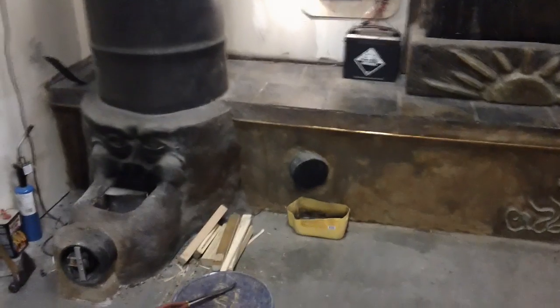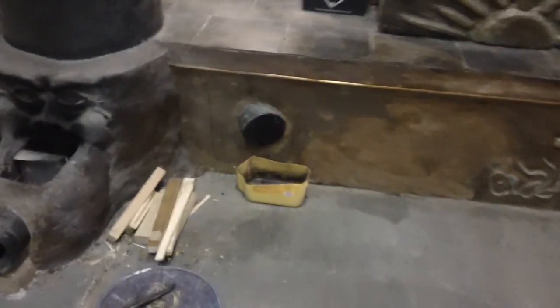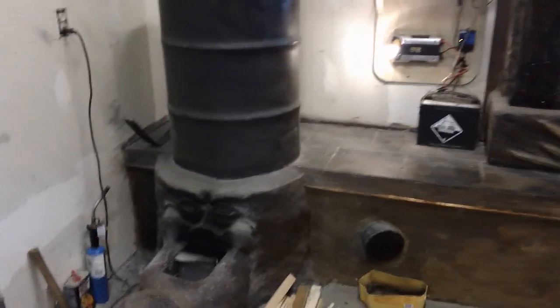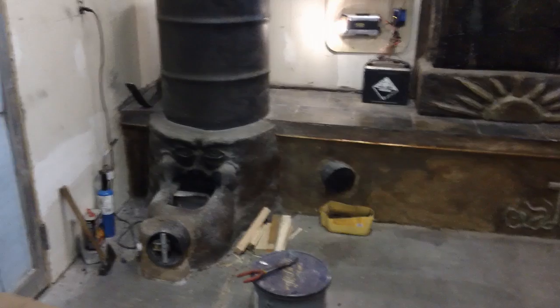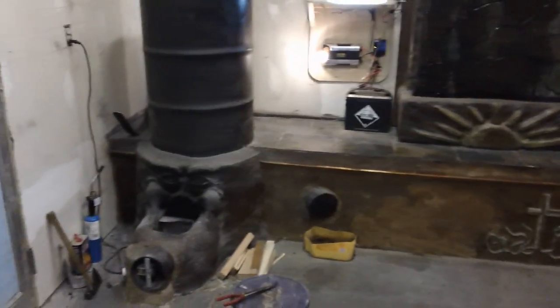It took a year to dry out — condensate came out of it for about a year until it got dry. It's been burning for some time. You can still see it's black where it had some soot. The performance on the stove has been good. It's in a thousand square foot garage and it pretty much does what it's supposed to — it holds the heat very well.